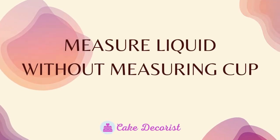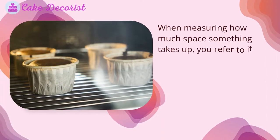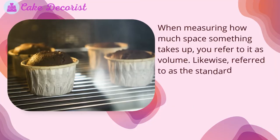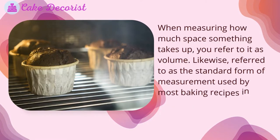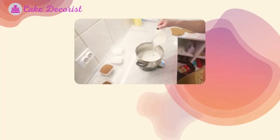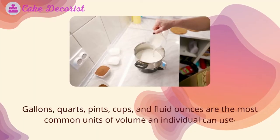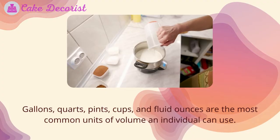When measuring how much space something takes up, you refer to it as volume. Volume is the standard form of measurement used by most baking recipes in the United States. Gallons, quarts, pints, cups, and fluid ounces are the most common units of volume an individual can use.